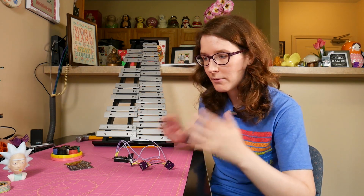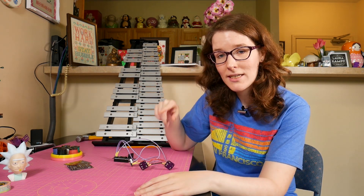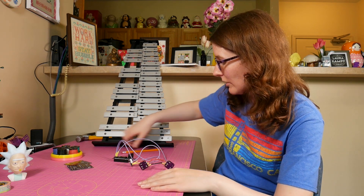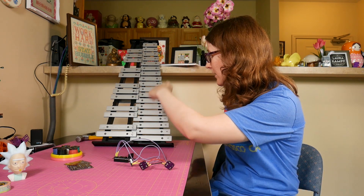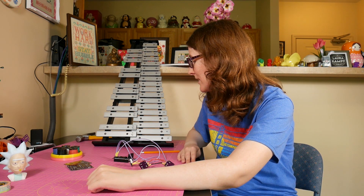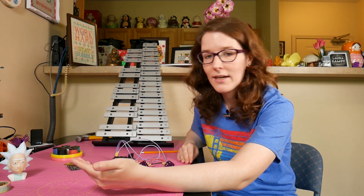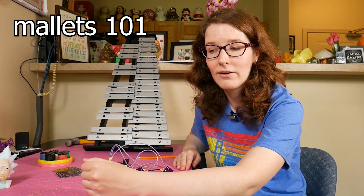So in a previous video I talked about the project, but just to quickly recap: we're going to take a Raspberry Pi, take MIDI signals and send them to the Raspberry Pi. These will trigger solenoid motors assigned to individual notes. These solenoids will be mounted over a key on the glockenspiel for 30 total solenoids, giving us an automated robot xylophone similar to player pianos — a player glockenspiel, because this is not a xylophone, this is a glockenspiel.